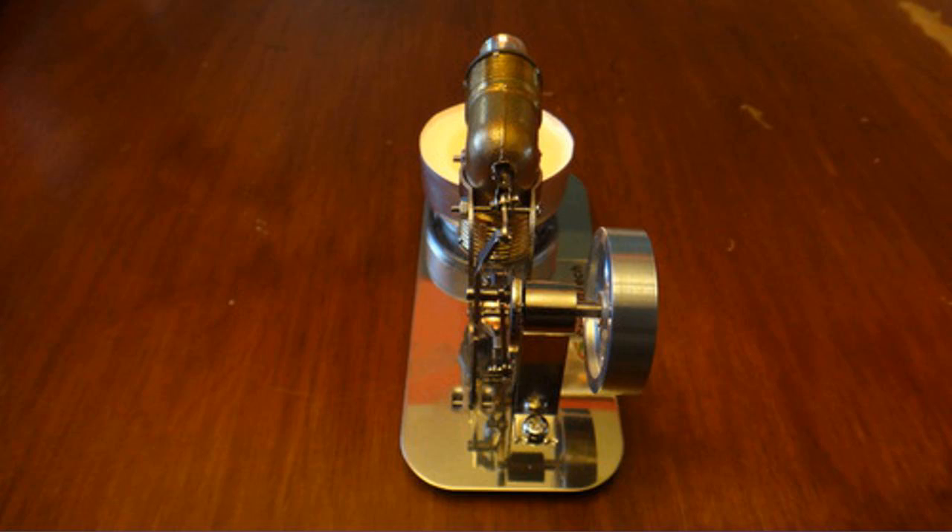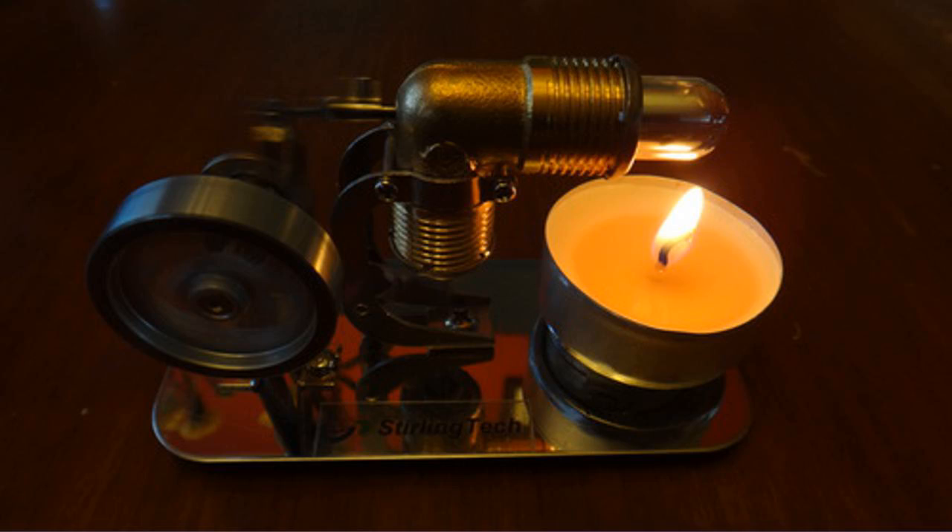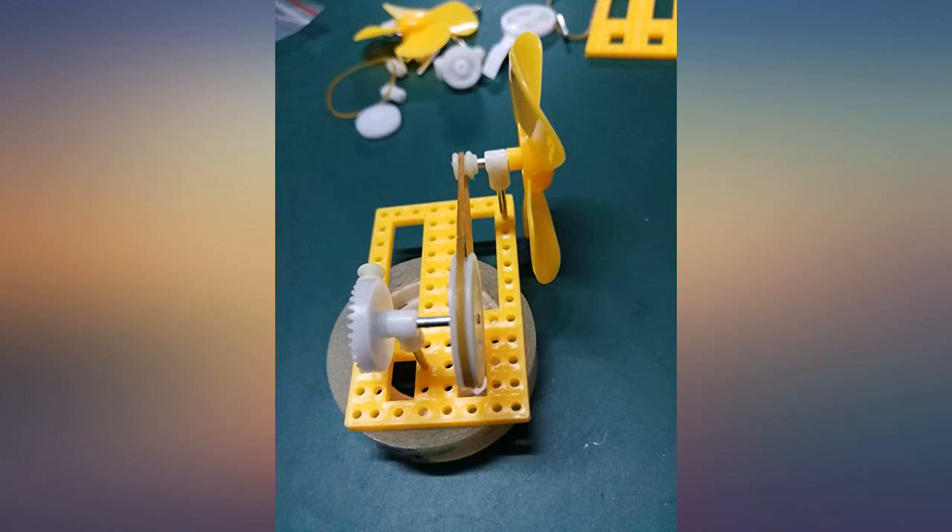I haven't used the lamp bottle yet. Take a look at the video I've posted. The kit measures approximately length 4 inches, width 2 inches, and height 2.5 inches.